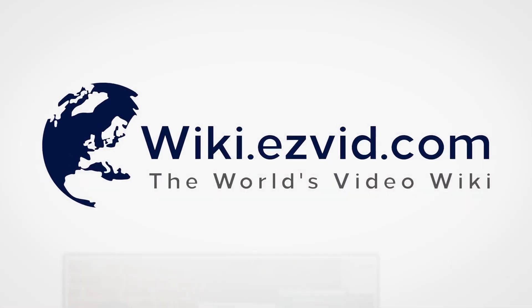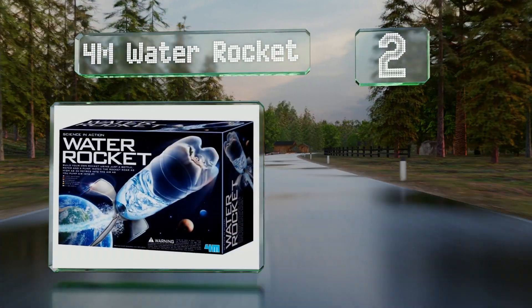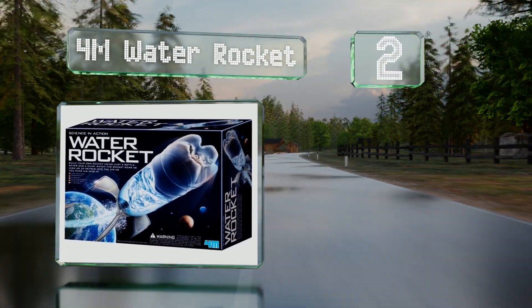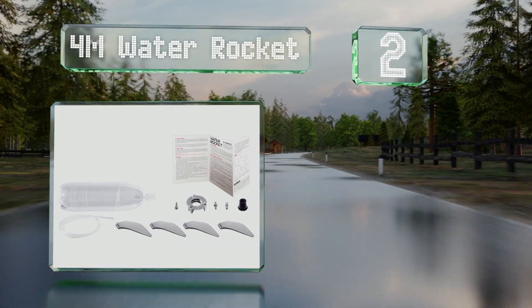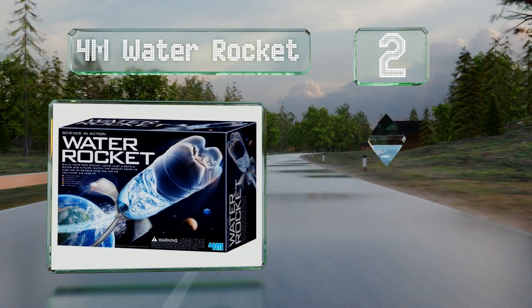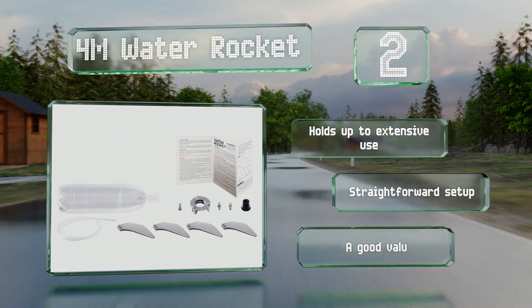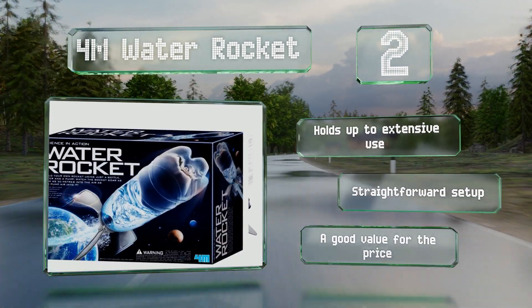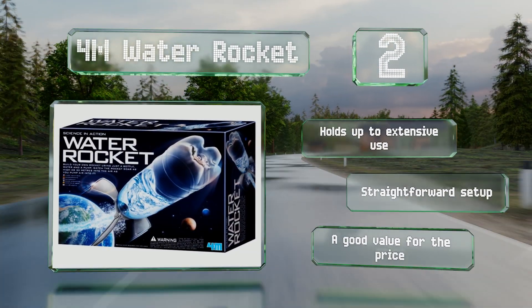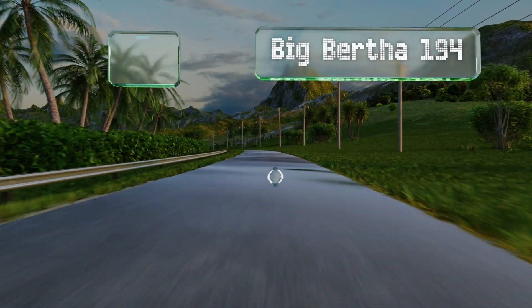At number two, the 4M Water Rocket combines the best of space life with hydraulics and contains everything you need to turn a soda bottle into a projectile powered by water pressure. This easy-to-assemble set can send the vessel of your choice up to 30 meters in the air. It holds up to extensive use and offers a straightforward setup, and it's a good value for the price.